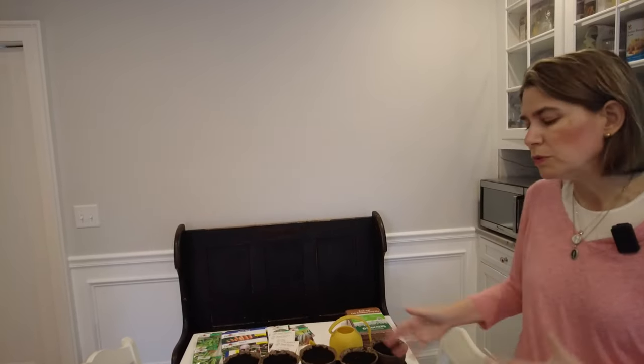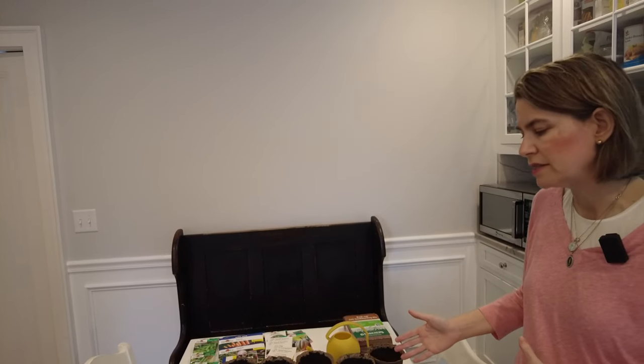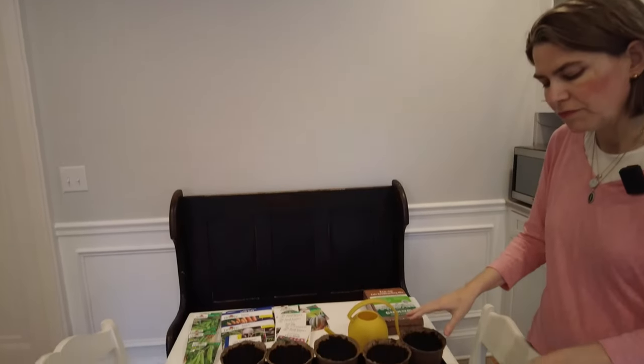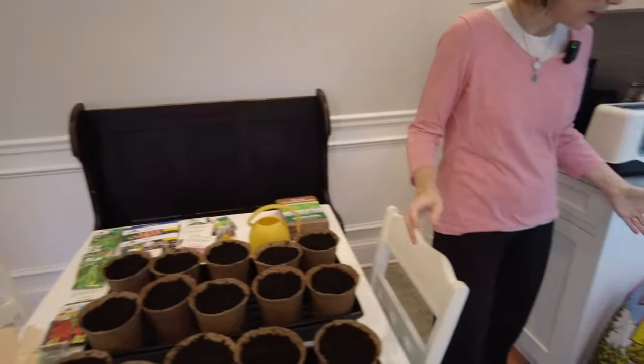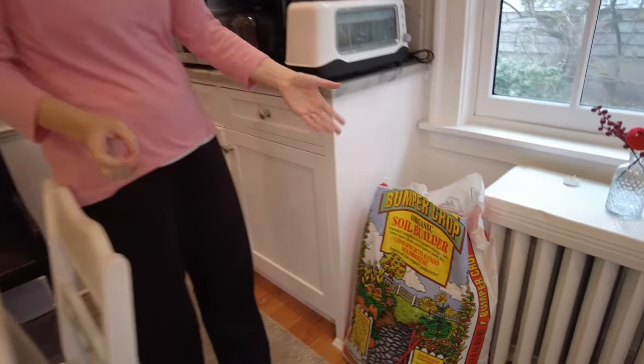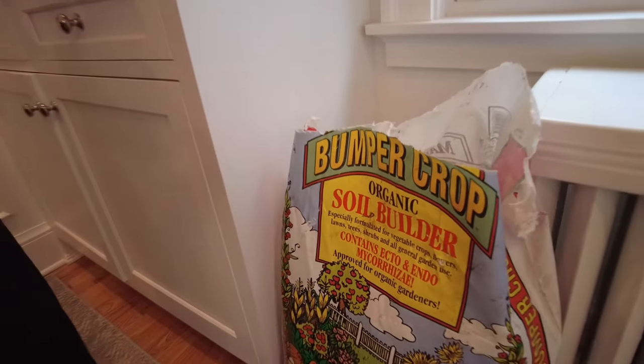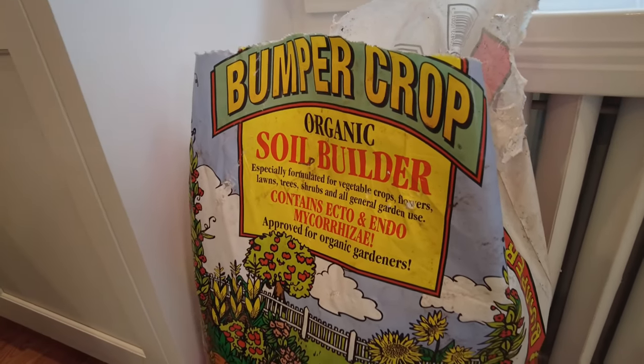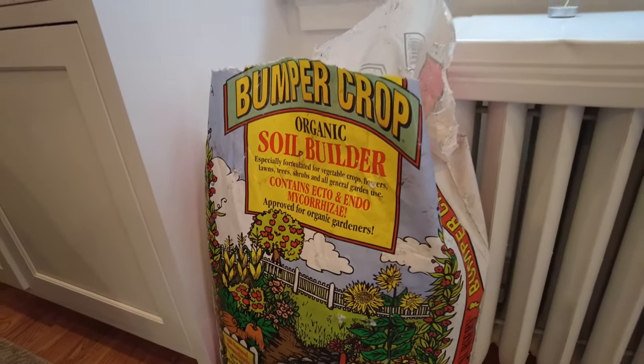I'll show you a couple of different ways of starting seeds. We may start some annuals in traditional six packs, but for the vegetables I really like the cow pots because they give that extra boost of food. In terms of what we use for soil, this is called Bumper Crop. It has composted cow manure, worm castings, crab shells, and kelp meal.